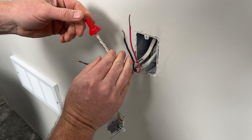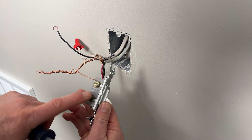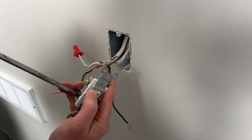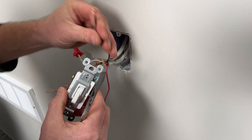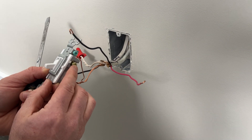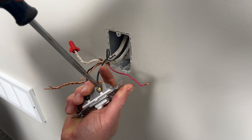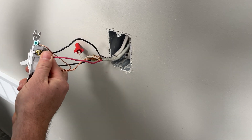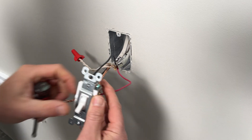With neutrals and ground taken care of, all we have left are the black and red wires. Connect the black live wire from the 14-2 Romex coming from the breaker box to the common terminal on the bottom of the switch — that gets power to the switch. Then connect the red and black from the 14-3 Romex to the two traveler terminals on the top of the switch, one on each side. Typically, black from the 14-3 goes on the top left and red goes on the top right. Now this switch can send power through the black wire or the red wire depending on its position.